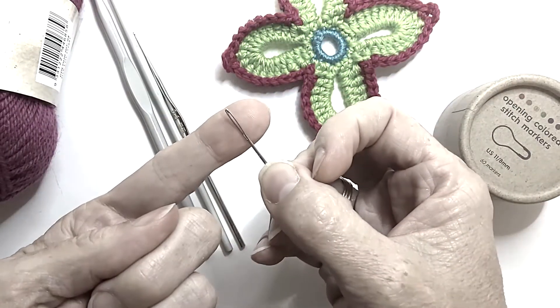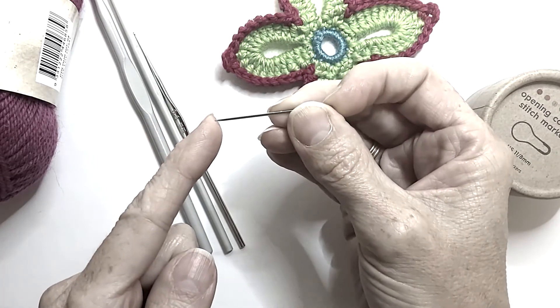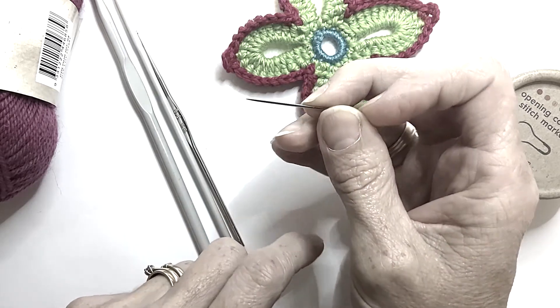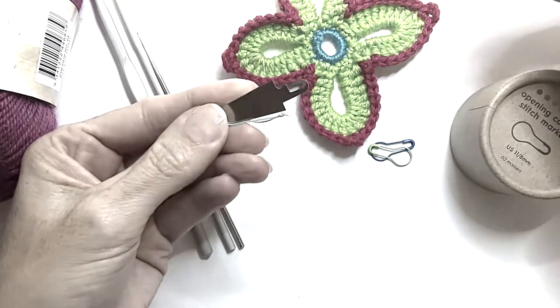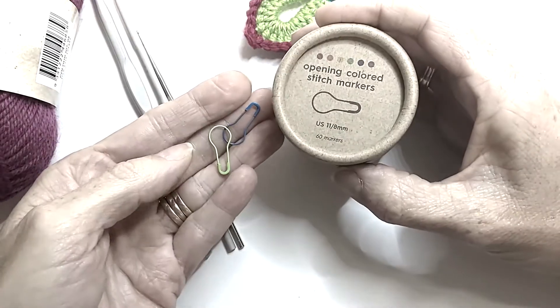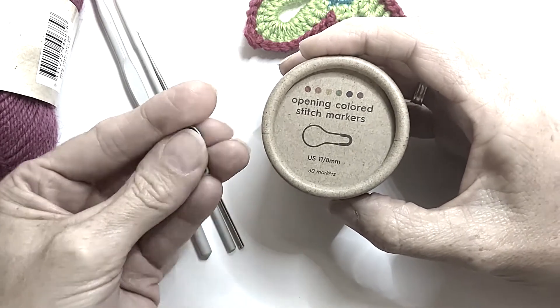You'll also need a needle with a reasonably large eye and a blunt tip. The reason we want it not too sharp is so that you don't split your ply when you're trying to weave in your ends. You might like to use a needle threader — that's up to you — and you might like to use stitch markers, again up to you. I will go through the use of those in other videos further down the track.